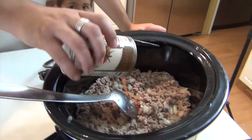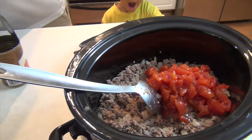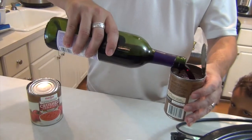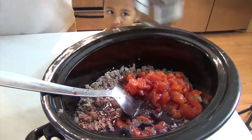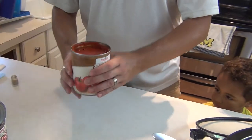To that, this is diced tomatoes — one can, that's 14 and a half ounces. This is Cabernet Sauvignon, one can or 14 and a half ounces. And then this is a 28-ounce can of crushed tomatoes.